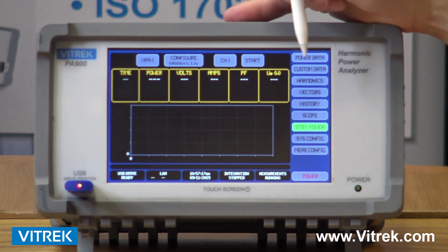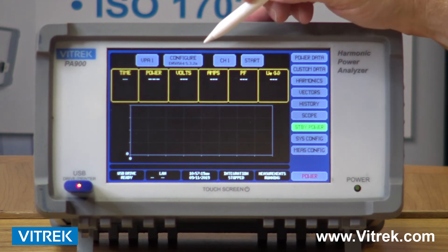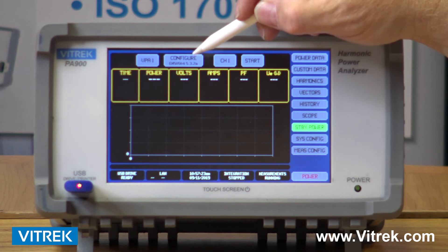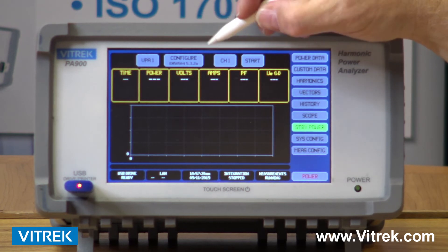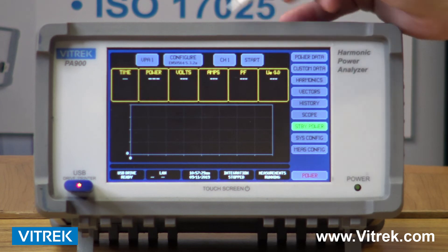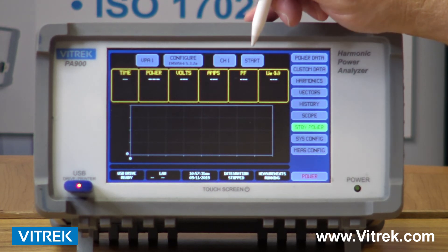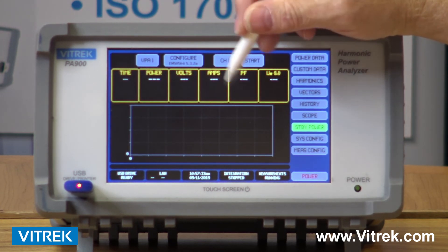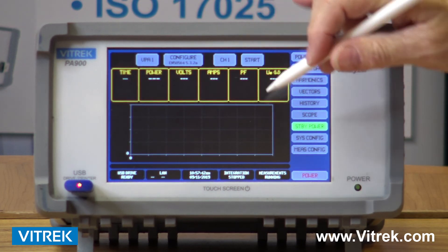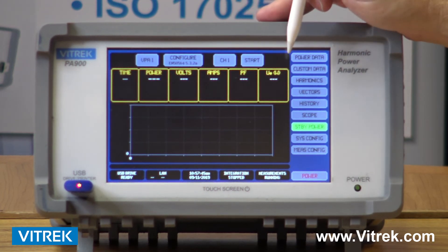We have standby power measurements built in. There's a power standby standard called EN 50564, which gives me the ability to monitor a piece of equipment when it's not powered up. My voltage will be high, but my amperage will be very low — in the milliamp or microamp range — and you can do a standby power measurement.